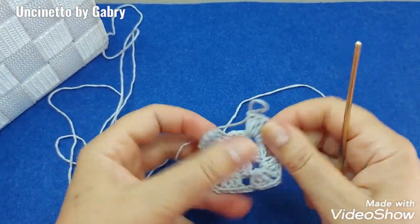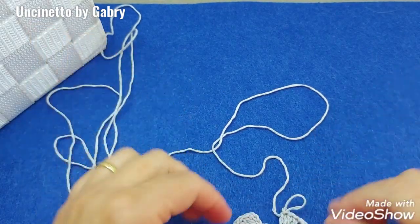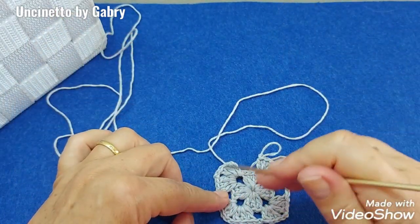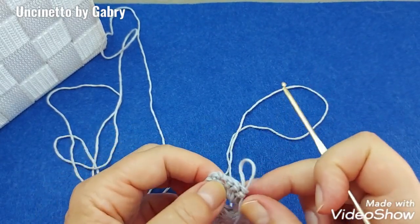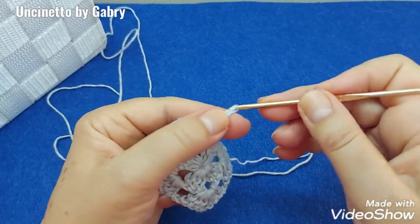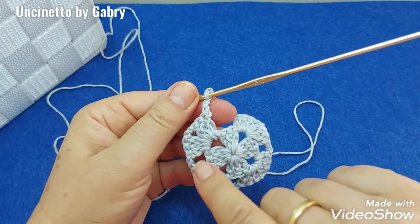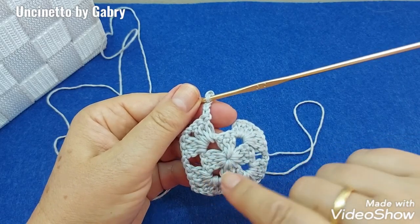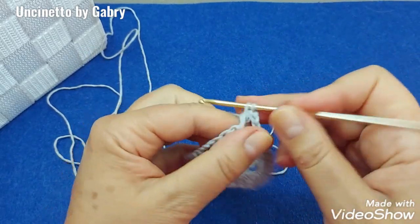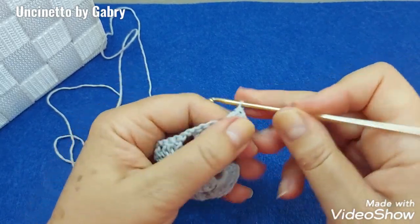At this point we've made our square, but unlike other constructions, we don't close the square. We work the cardigan in back-and-forth rows. When we arrive here, we simply turn the work and restart the granny stitch. So we make 1, 2, 3 chain stitches substituting the first double crochet, then 1 separation chain, because from now on between the groups of 3 double crochets — except at corners — we will place one chain stitch. Then work the first corner: 3 double crochets, 2 chains.